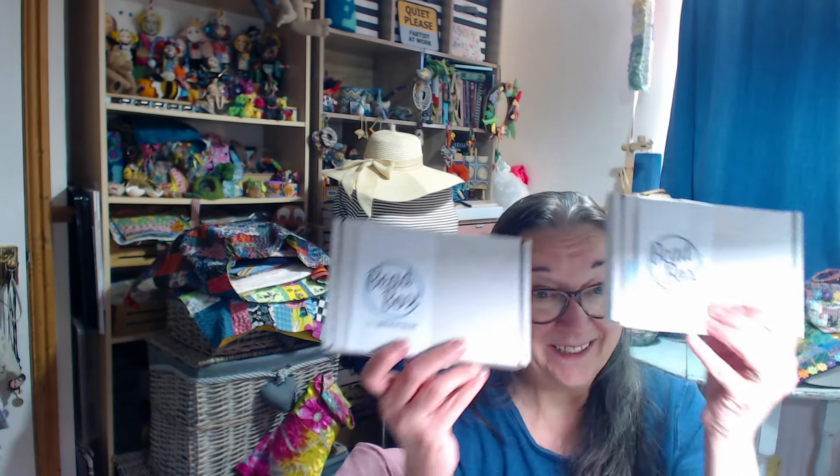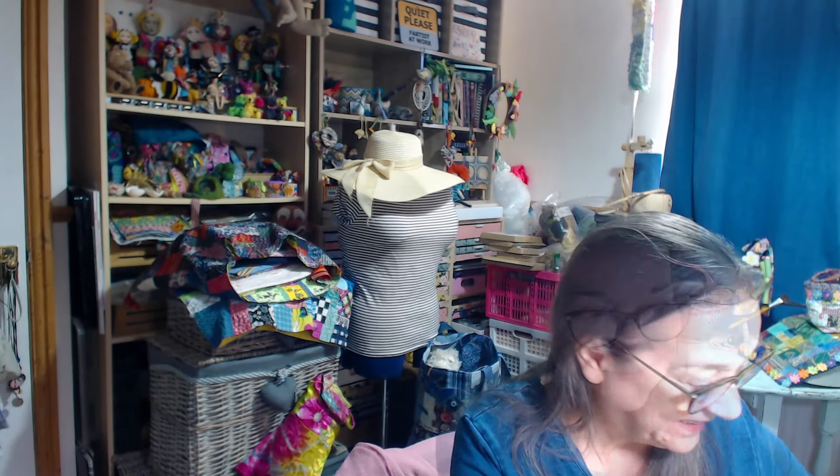Today's box — this would be number six in that list — is a double whammy because I've got two from the one company. This is from a company called Deborah Beads. They do a bead box and a kit box. I had a subscription to them but had to stop it a couple of years back reluctantly because I was running out of time and space. So I reluctantly stopped it for a while but I got back in touch with Debbie. She's such a lovely lady — they're based down in Colchester — and she sent me one of each of her boxes. I'm going to quickly show you their website in a bit.